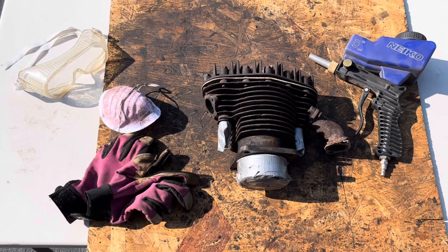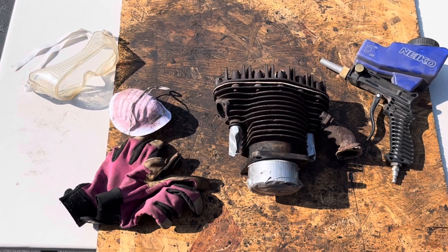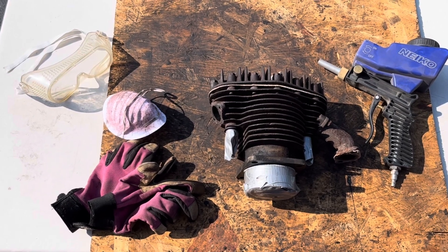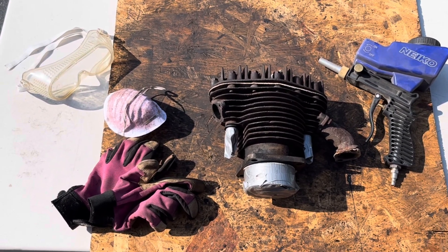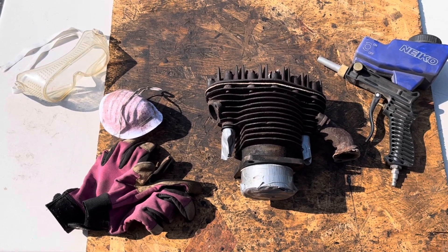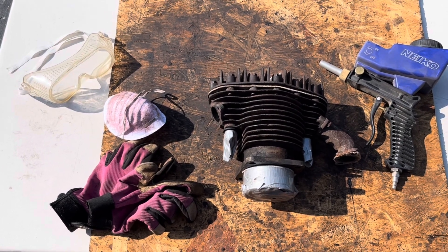I've set up outside in my driveway, got the cylinder all masked off and ready to go. Set of gloves, dust mask, eye protection, and my very cheap little Amazon sandblaster — 35 bucks, and surprisingly enough it works pretty well. Let's get to work and get this thing cleaned up.